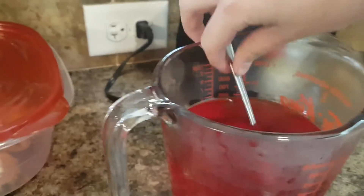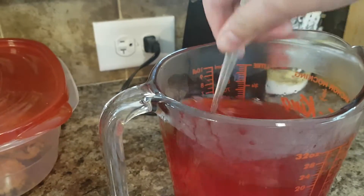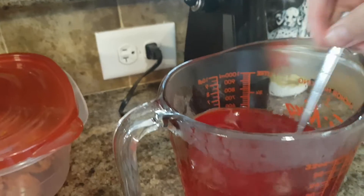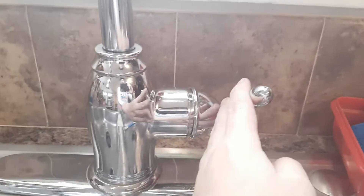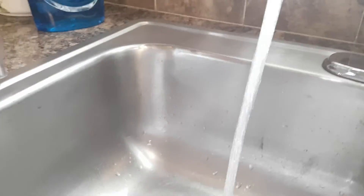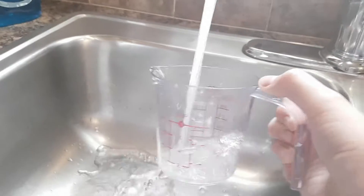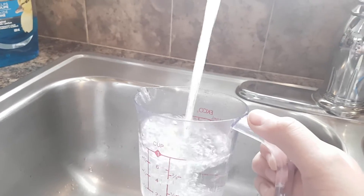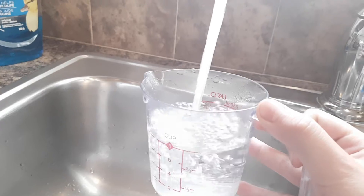Then we have to mix it for about two minutes. After you finish stirring, you need some cold water. The tap water feels cold — it is coming in. Just making it cold, so it's totally cold. It needs to be ice cold water. The tap is already very cold.